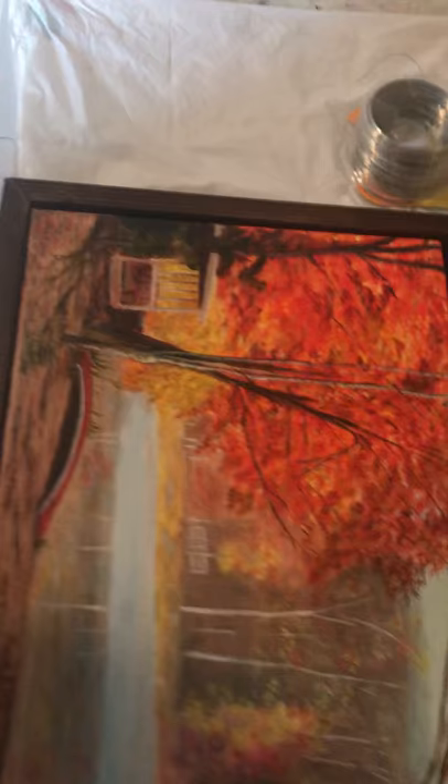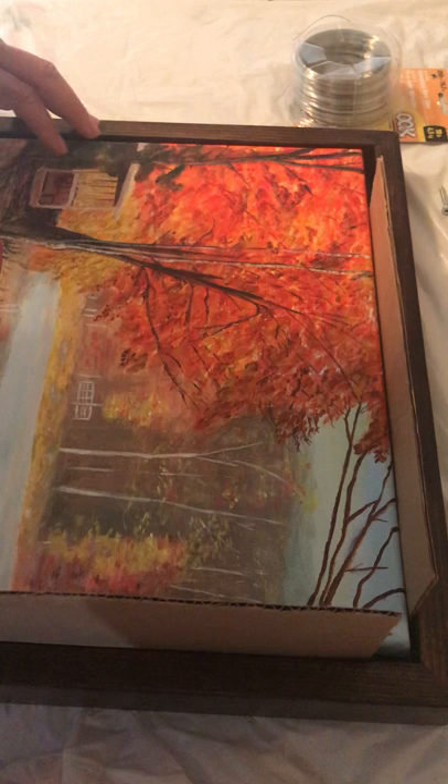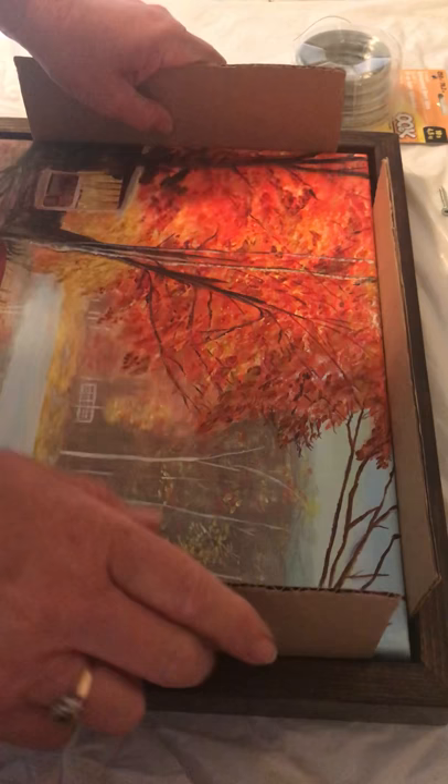If you have any questions, by all means give me a call or send me an email. So what I'm going to do is put my spacers in first. This spacer is to ensure that the painting is going to be in the right space and not going to be moving around. So I'll get that all in place.